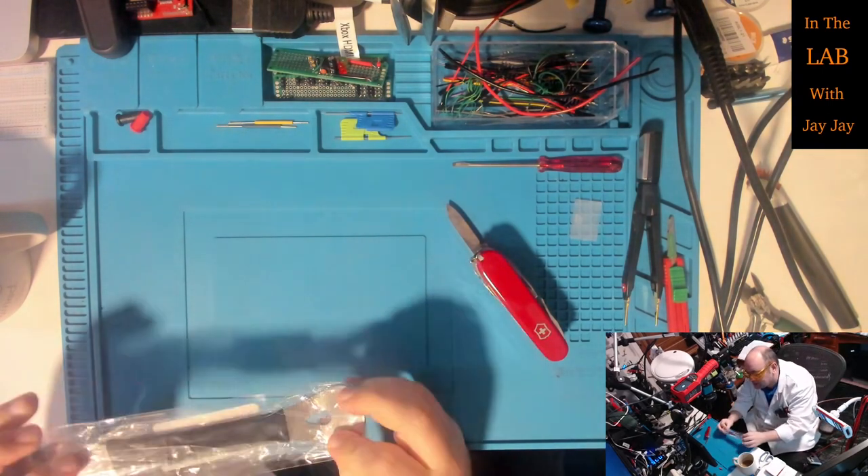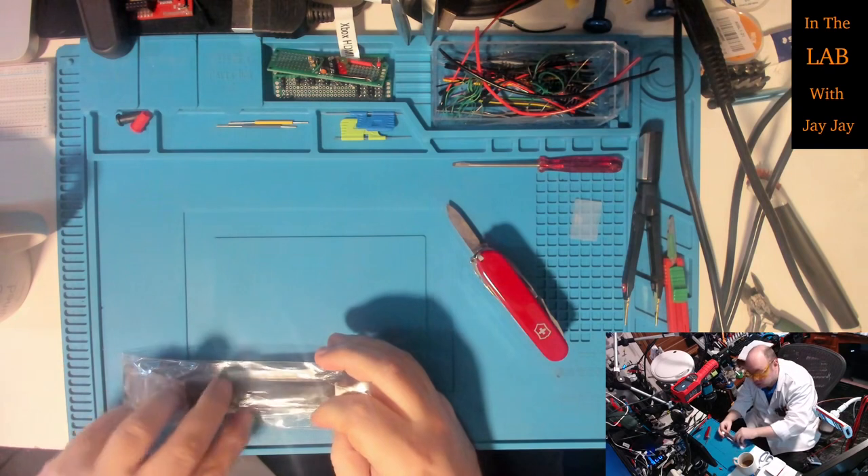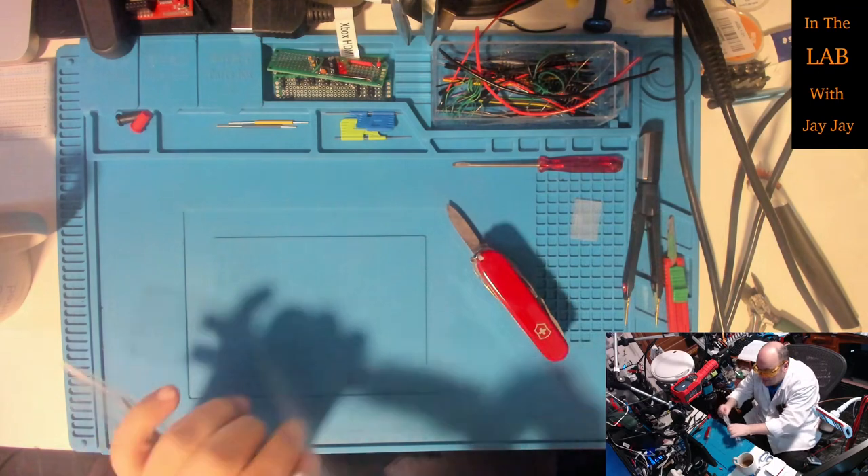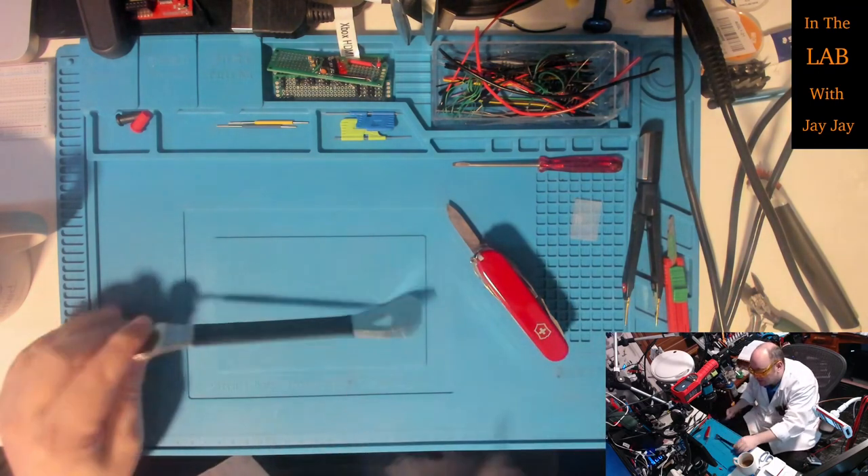Now this is just a leverage tool - it's for pulling nails out basically. I thought it'd be handy to have in the toolbox so I got it for a couple of bucks.